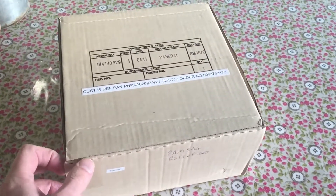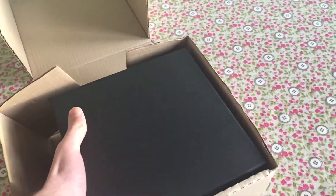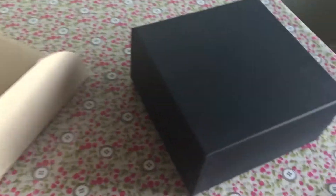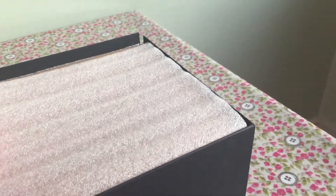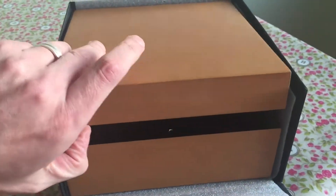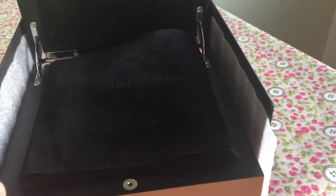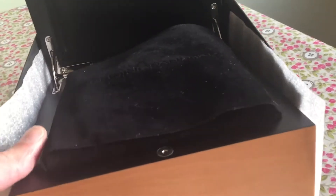It comes very nicely packaged, as you can see. I'm going to do the black box. We come up to the stunning box that it actually comes in — the hardwood box.